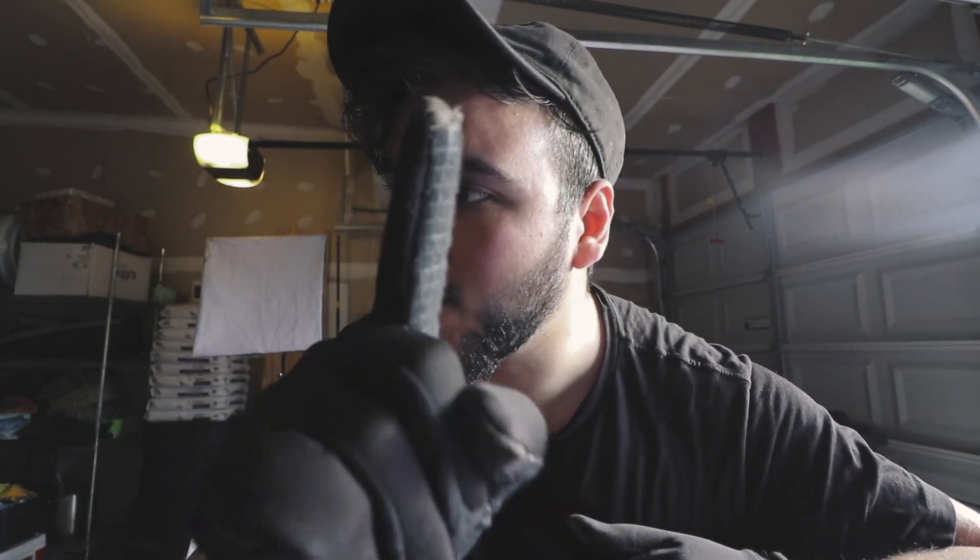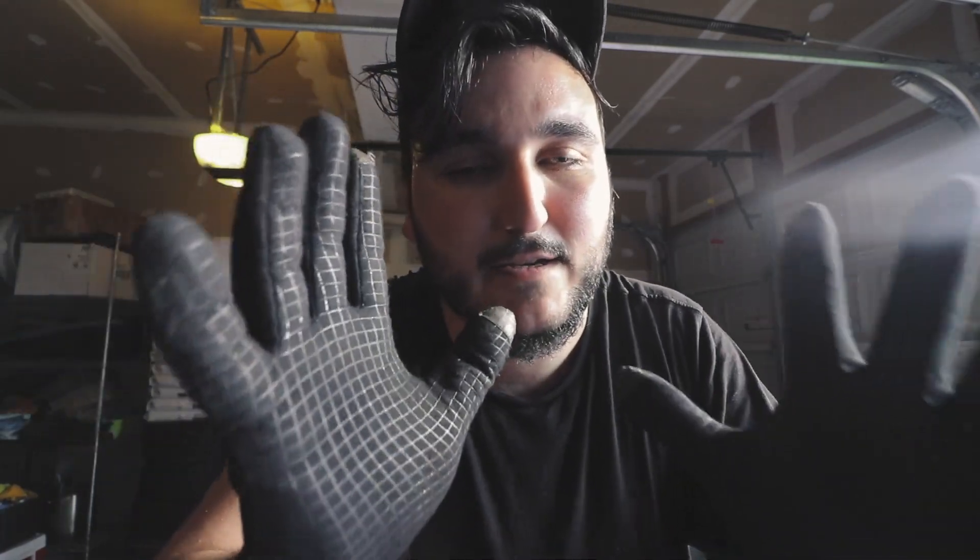Hello everybody, welcome back to another video. We're one step closer to wrapping the Z — actually we're gonna be wrapping it tomorrow. There's a couple things I need to fix before we wrap it. If you don't know what color we're wrapping it, you're gonna have to wait. We're wrapping it and I need to fix rust on the outside of the car — there's a little spot of rust on the fender, inside of the fender. I'm no expert on how to do this, but we're gonna have to fix that before we wrap the car.